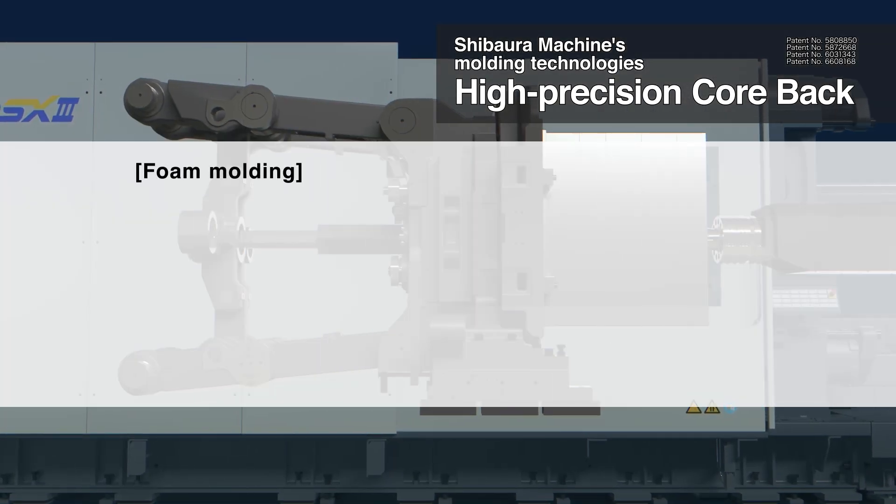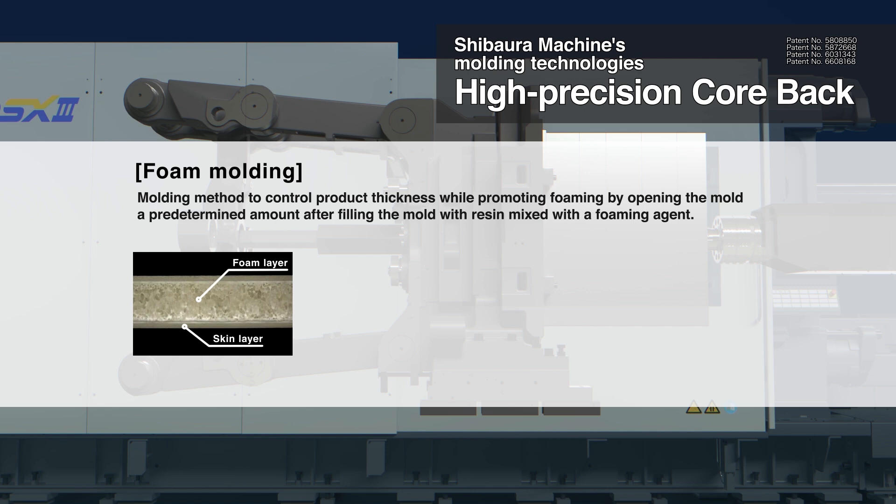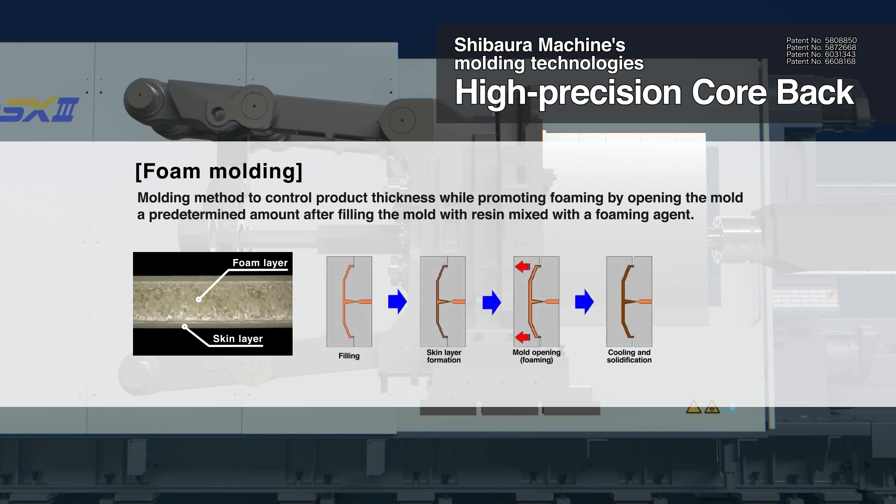Foam moulding is a moulding process that controls product thickness while promoting foaming by opening the mould by a predetermined amount, after filling the mould with resin mixed with a foaming agent.